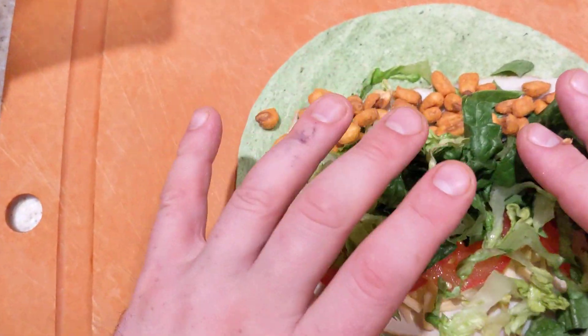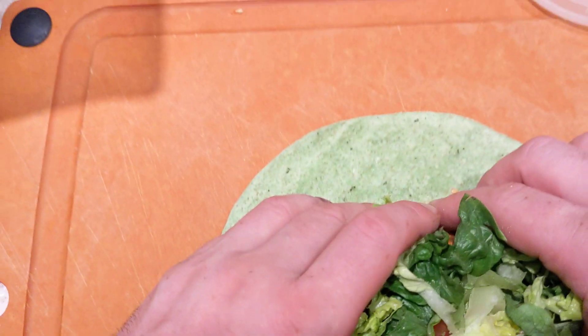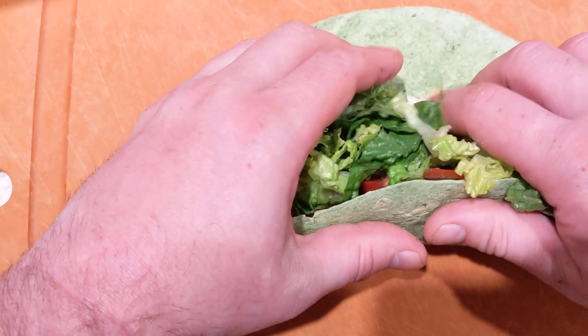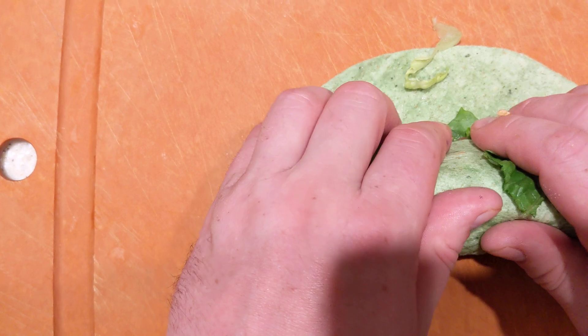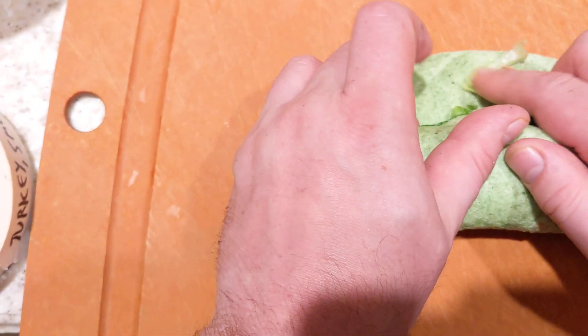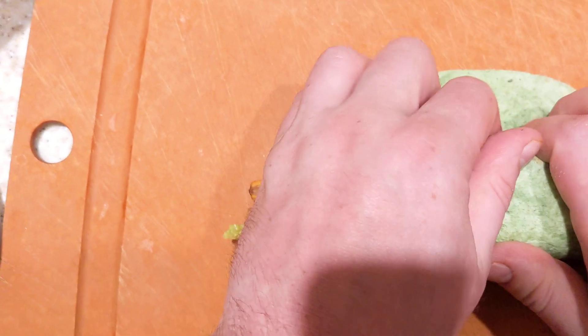Okay, now I'm gonna take this press-and-seal Glad, make a piece that's bigger than this. I'm gonna make a wall, pull everything in towards that wall, kind of smush it down a little bit — compacted, compacted — without ripping the wrap.